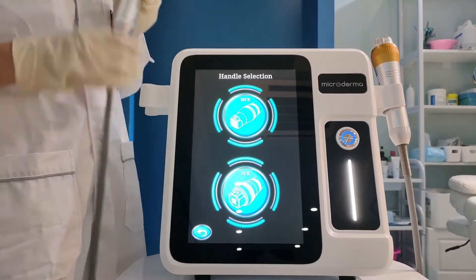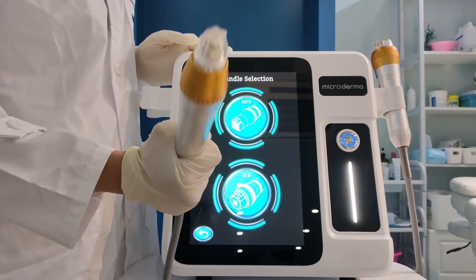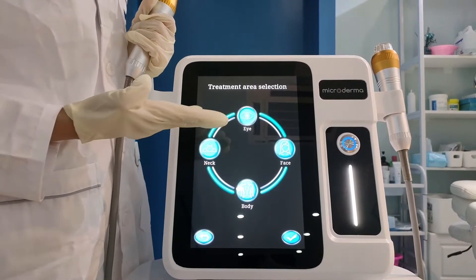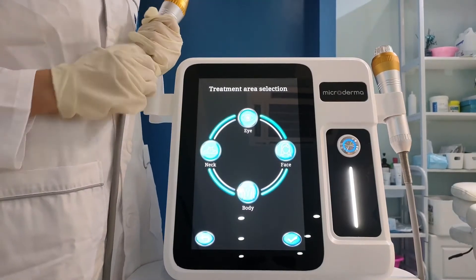This one is the invasive handle. It has four modes: eye, neck, body, and face. For example, we choose face.